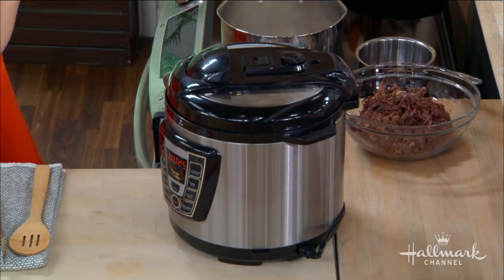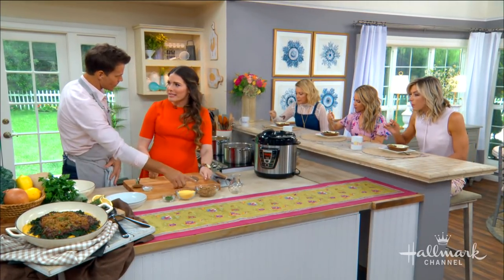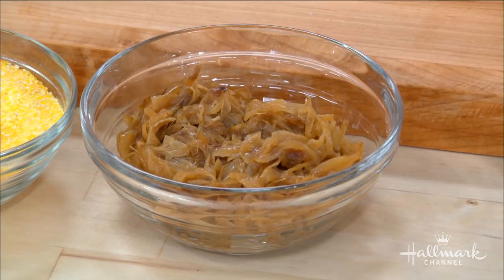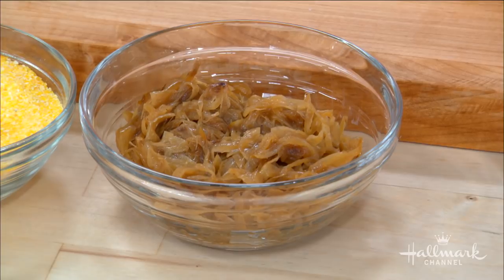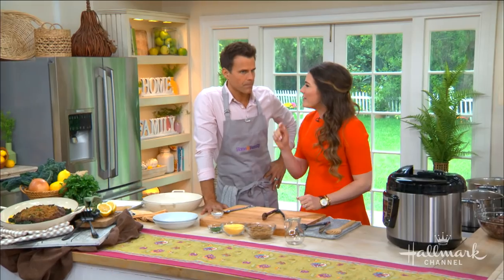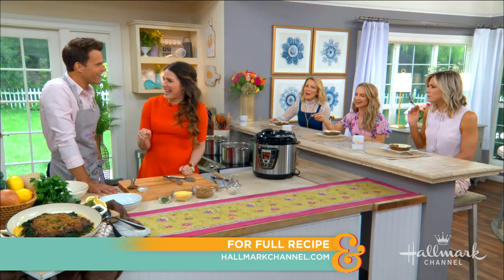So while that's cooking, we're gonna go through some of the other elements here. We've already caramelized some onions. The trick with caramelized onions — it's so easy, don't be intimidated. You just put a bunch of onions in a pan with some butter and some salt, then low heat and let it go. And when you think it's done, give it a few more minutes and it'll really build a lot of flavor.